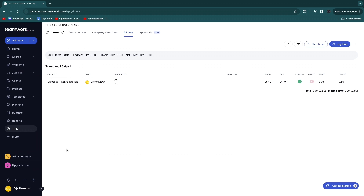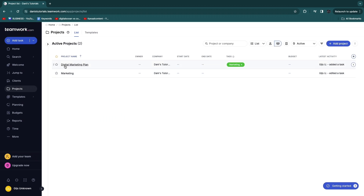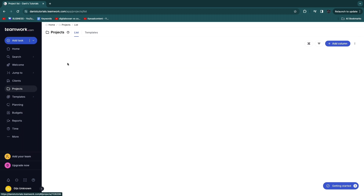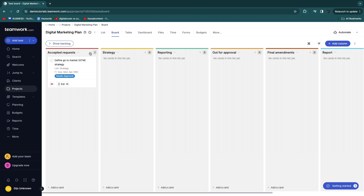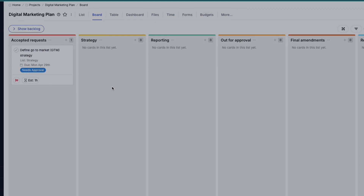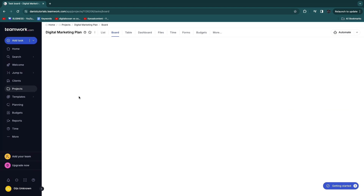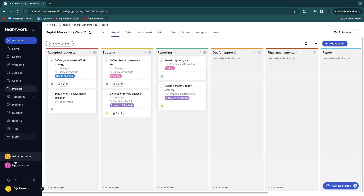To get started with Teamwork: first, invite your team members via 'Add your team'; then create projects or use templates; open a template and add tasks or cards, assigning them to people. To set a project owner, click the three-dot menu, select 'More options', go to 'Set owner', and assign the responsible person.